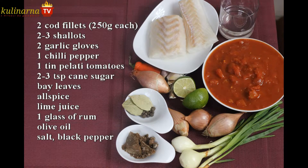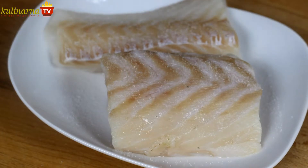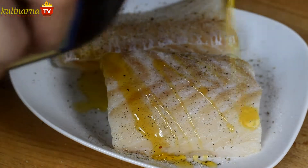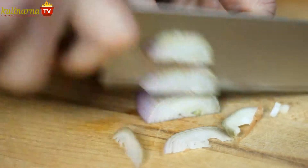Sprinkle the thick cod fillets with salt and black pepper. A touch of olive oil on both sides, rub into the meat, and put aside. The fish is now absorbing the flavors, so start making the sauce.